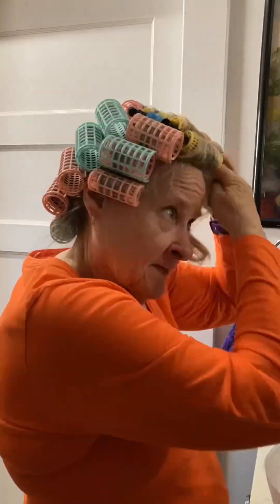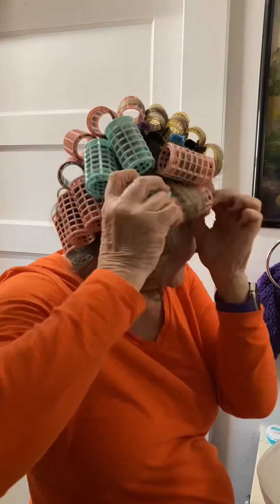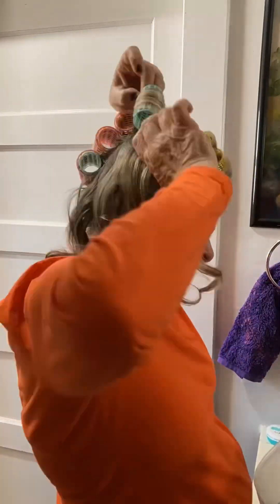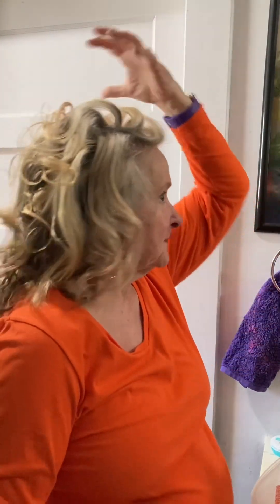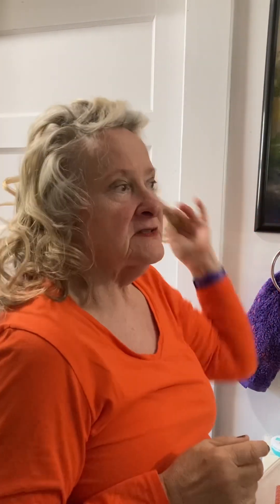Time for the big reveal — we're going to take the rollers out and see how it turned out. Once again, I'm really pleased. I like the root lift. This is what I like about this: it lifts the hair up and off the roots, giving you a fullness. Then just ever so slight combing through.